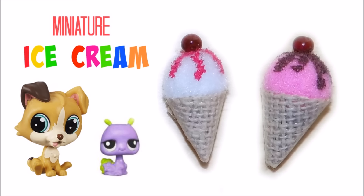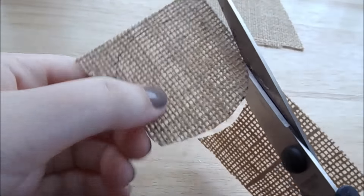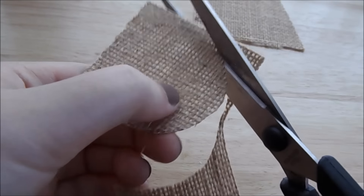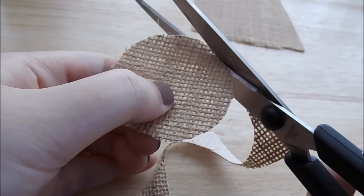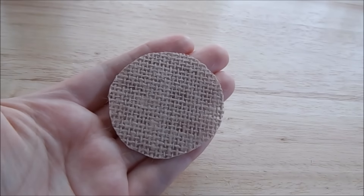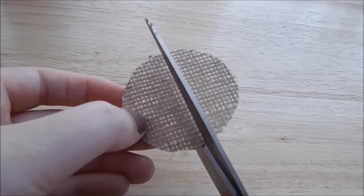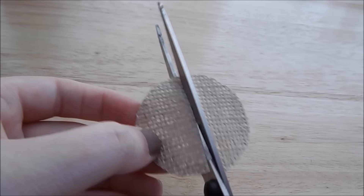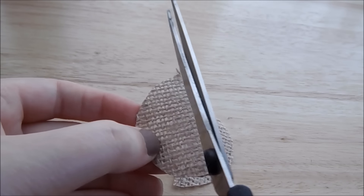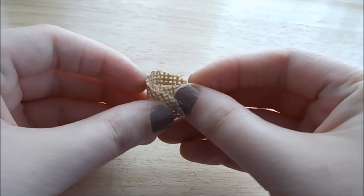In this video I'm going to be making miniature ice cream. Start by cutting a circle out of woven scrapbook paper, and then cut the woven scrapbook paper in half. After that, fold and glue in place to make a curl.